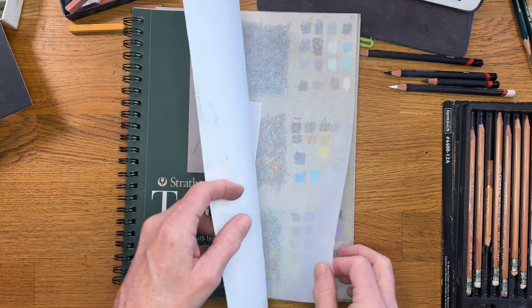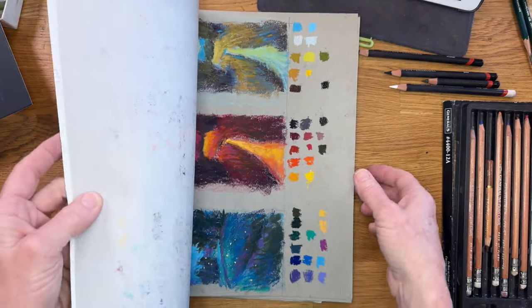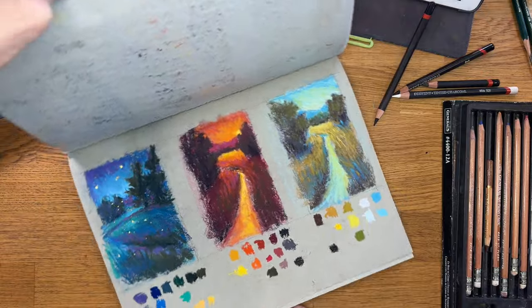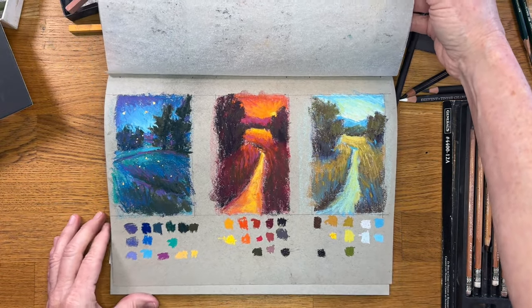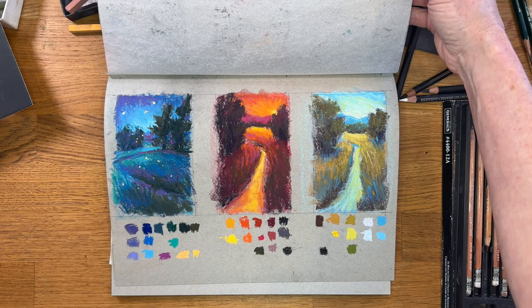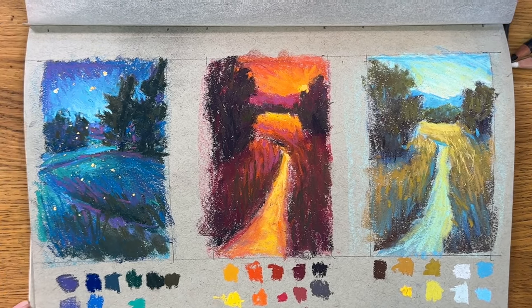I actually use it for pastel paintings — I've used it for some of my little exercises. This little demonstration I did was a Patreon video and I put it on the Monet Cafe channel. This was a very popular video using a limited palette and doing some little landscape paintings.